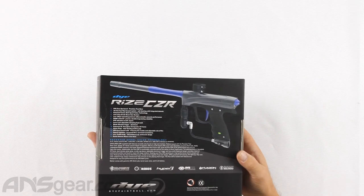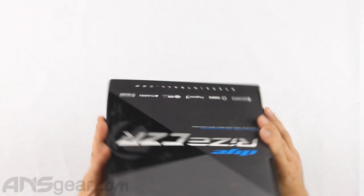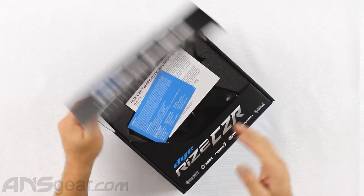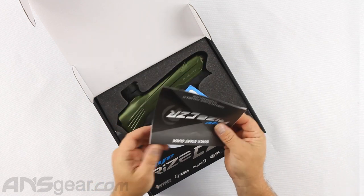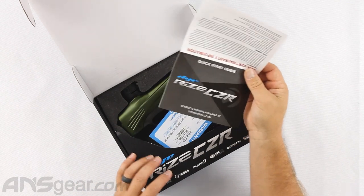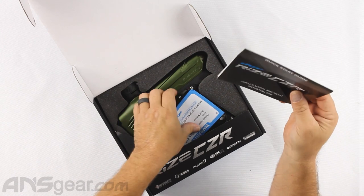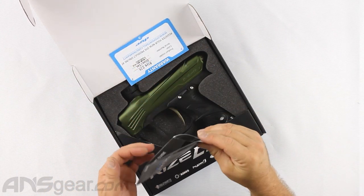Let's go ahead and check out the box real quick. We're going to open it up and see what's inside. We have a little warranty card and then a basic quick start manual. If you want the complete manual, you need to go to diepaintball.com — the manuals will be in their manual section. They do not put a complete manual in the box anymore.